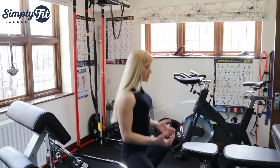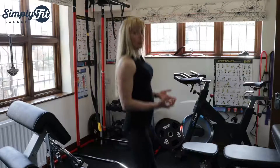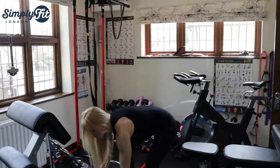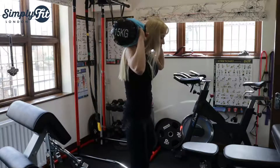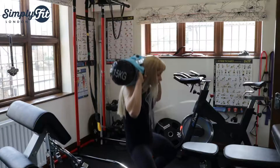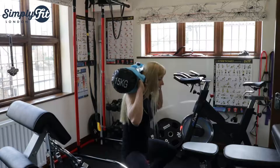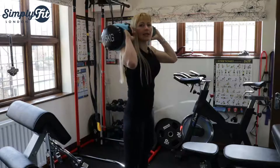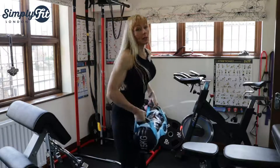Imagine — if you do squats without weights, maybe it's fine. But imagine if you take a 15 kg or even a 50 kg sandbag and try to bring your bum in — it's not good, it's really not good. Your back will hurt, your legs aren't straight, your legs are going everywhere, and the whole technique is just wrong.